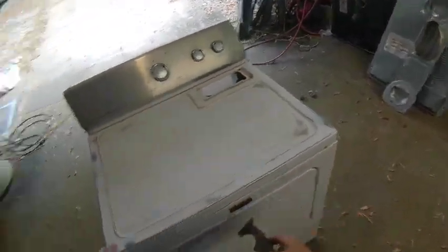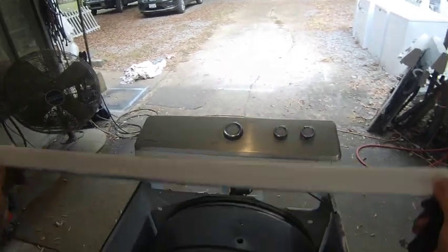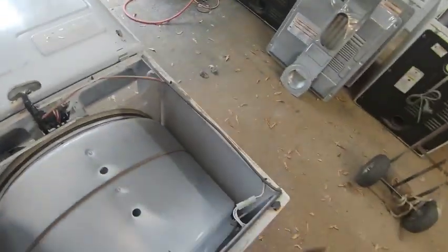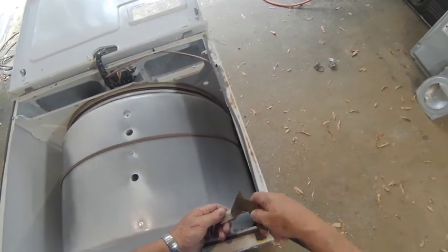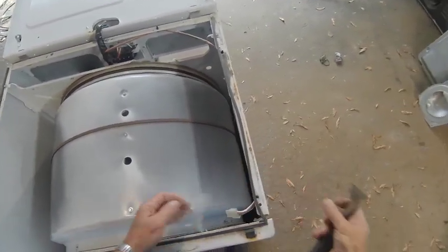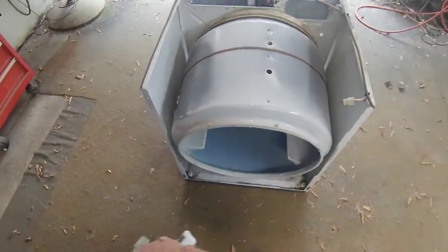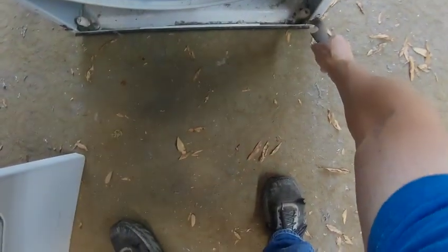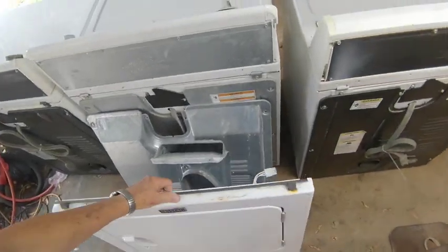Now up at the back there are two clips — take a putty knife, stick it in here, and push the clip down. I've already been through this dryer and have it halfway reassembled for this demonstration. You have two 5/16 screws, one here and one here, and you have a door switch connector right here. Once you do that, you can pick it up and pull it away from the case.